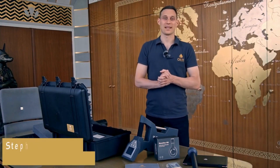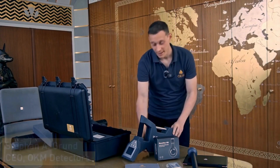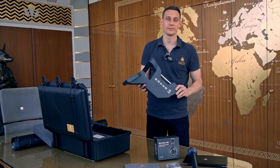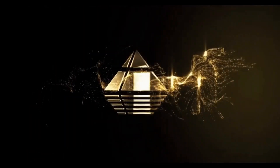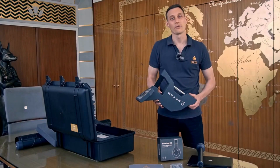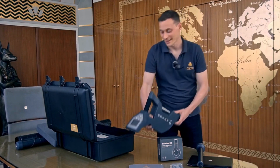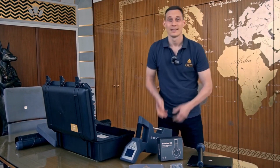Hello and welcome to OKM Detectors. My name is Stefan and today I invite you on a treasure hunt with the OKM Rover C4. The Rover C4 is our bestseller and treasure hunt's favorite. This unit and all other OKM devices are handmade and manufactured here in this building in Altenburg, Germany.